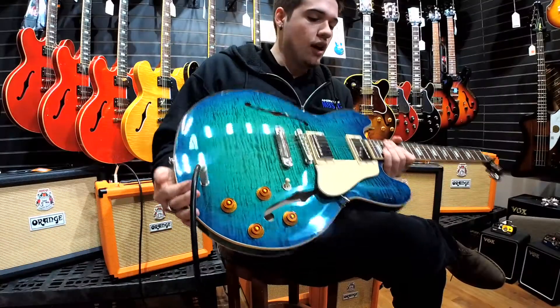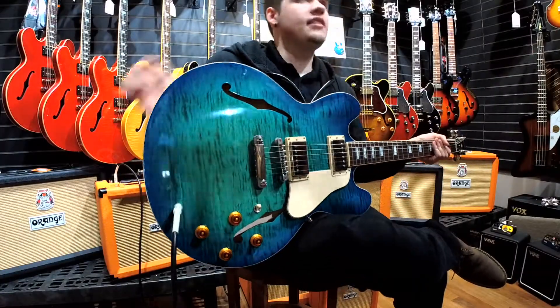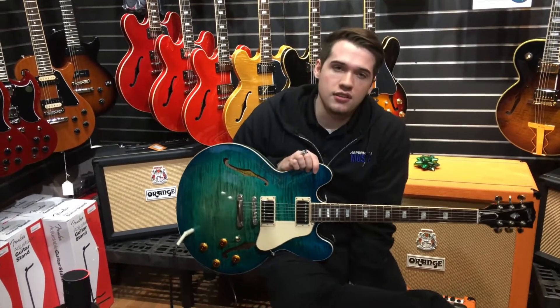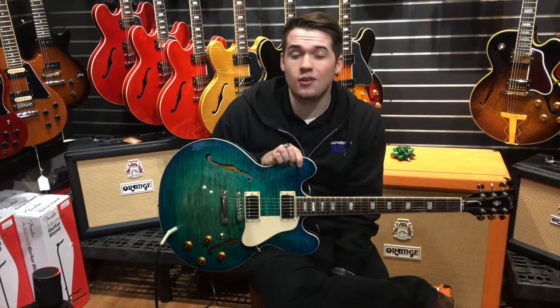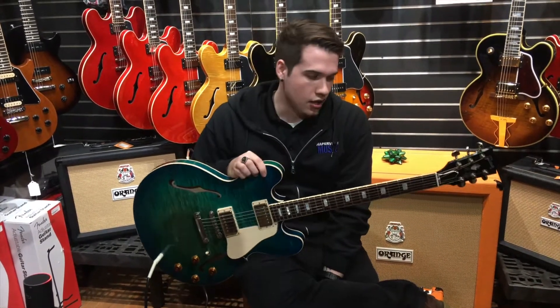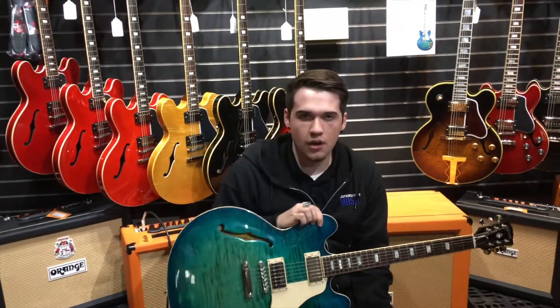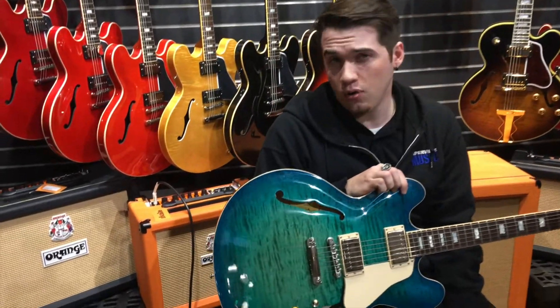This has white binding around the side. This is a 2018 series, so they started to change the pickups — these have MHS pickups compared to the 2017s and 2016s, which had the Burst Buckers. The MHS pickups are a lot warmer; this is a really warm guitar compared to a Les Paul or Strat.